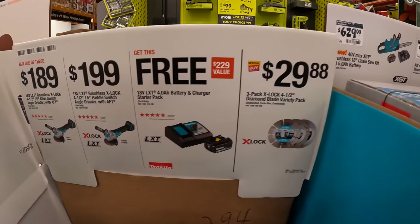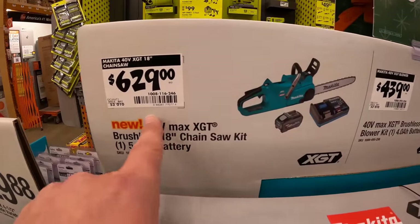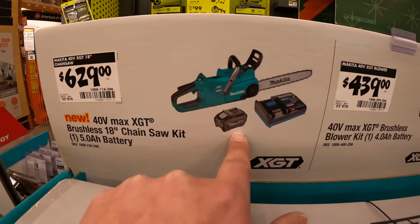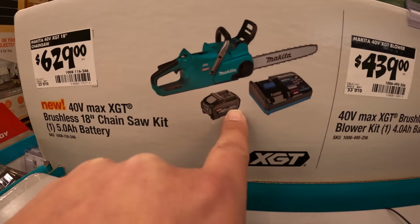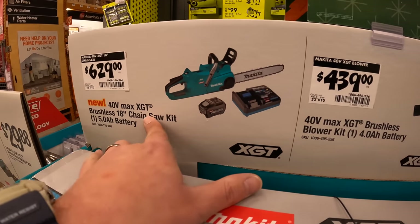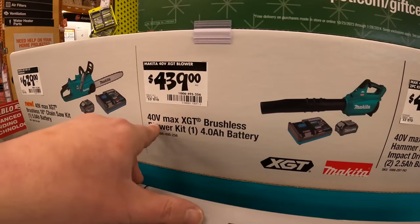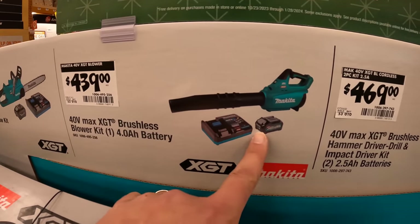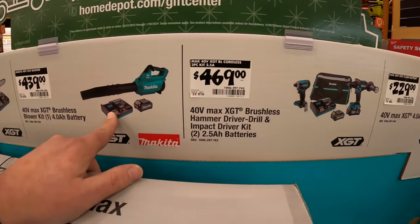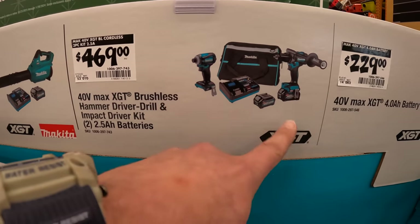They do have for $629 an 18-inch chainsaw as a kit, which comes with a five amp hour battery and charger — their 40-volt MAX system. $439 for their 40-volt blower as a kit with battery and charger, and $469 for the hammer drill and impact driver 40-volt system.